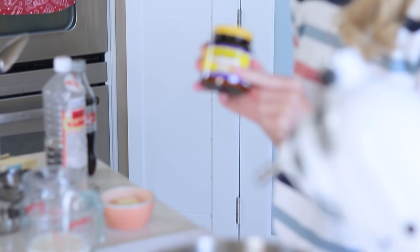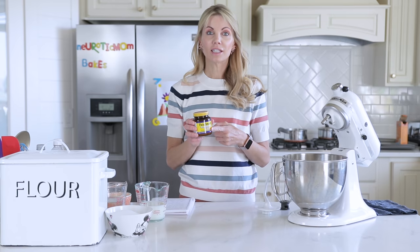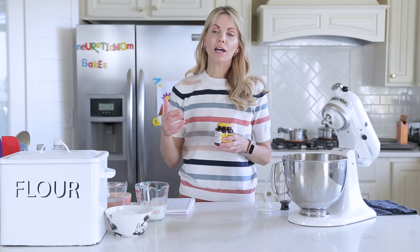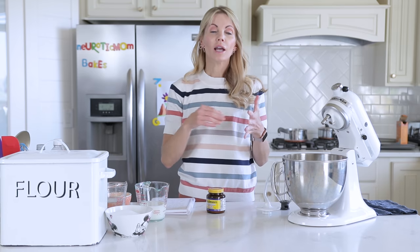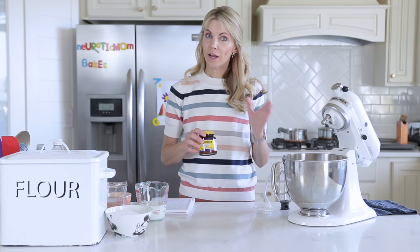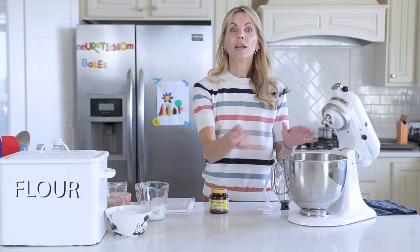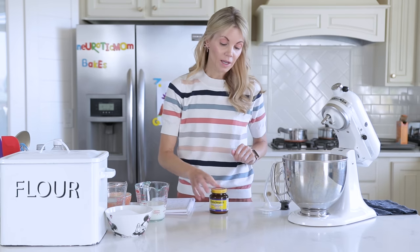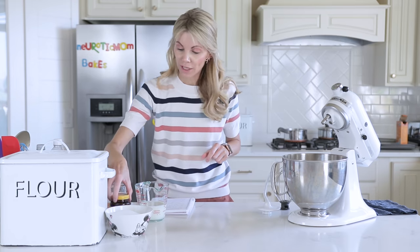Let's talk about yeast for just a second because I get a lot of questions about it. There are basically three types: instant yeast, active dry yeast, and rapid rise. The rapid rise I never use. I prefer instant because it's no-fail — you don't have to activate it. However, if you do have the active dry, when you put the warm water in the bowl, put the yeast on top, mix it in, and let it sit for five to ten minutes until it's all foamy and bubbly. That's the only difference between using the active dry and the instant.